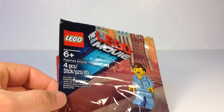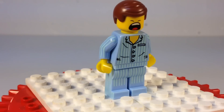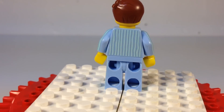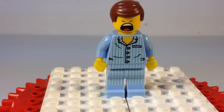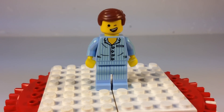So let's open it up and look at our Pajamas. Here is our Pajamas Emmett. That's what he looks like that way. Here is his head the other way. Of course, he wakes up with his hair apparently all neat and ready to go. So that's the Pajamas Emmett.